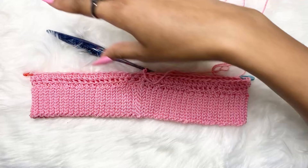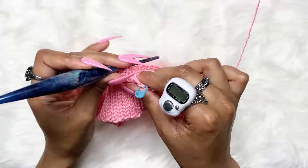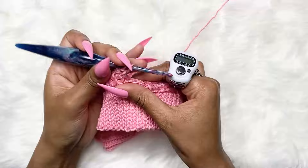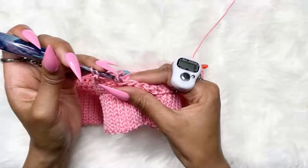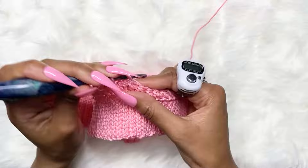Right now my work is at about 11.5 to 12 inches. I'm going to continue increasing at the sides until I reach 21 inches. If your hips measurement is 30, increase until it's 15. Continue until you reach half your hips measurement.